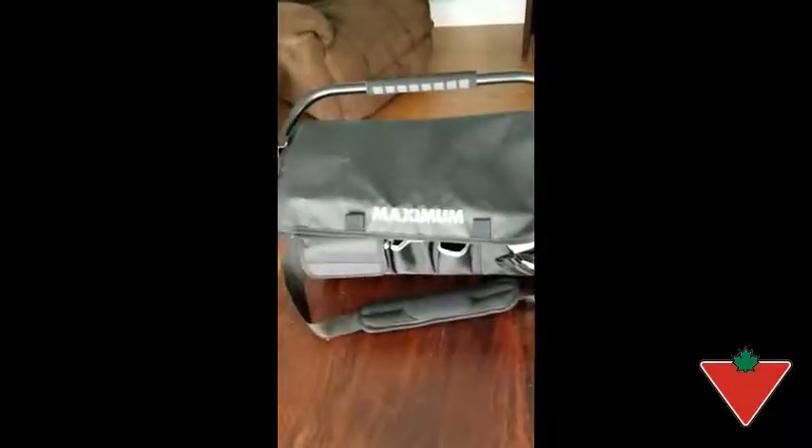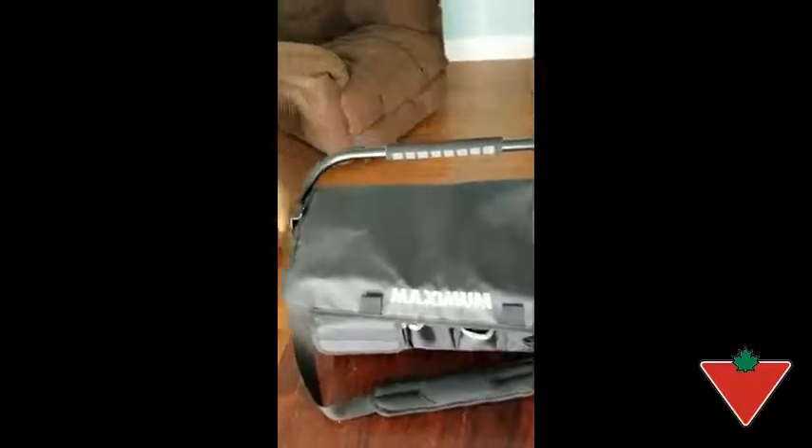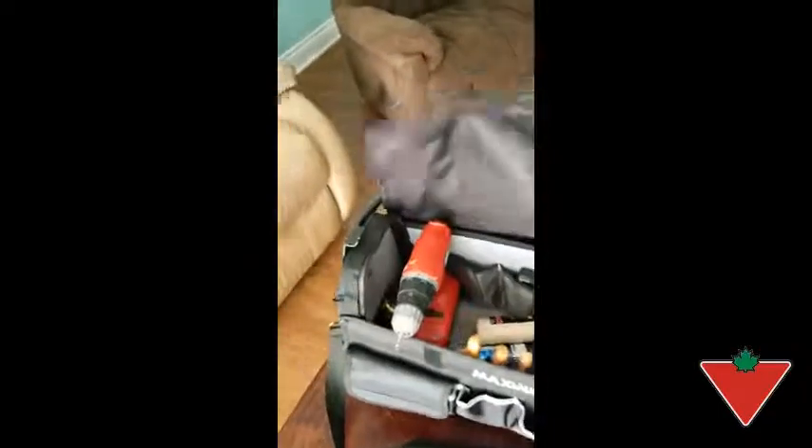Hi, my name is Otis from Sheryl Town, and the Canadian Tire Testing for Life program sent me this tool bag here to test out. It's a maximum 19-inch open top tool bag. I've been using it around the house for 3 or 4 weeks and so far I'm really happy with it.